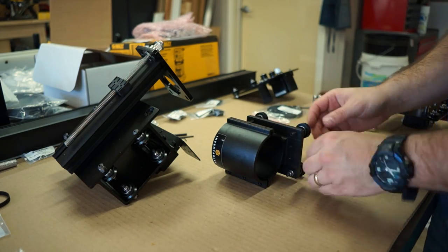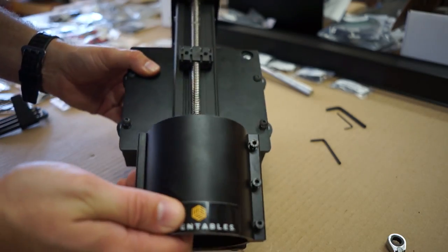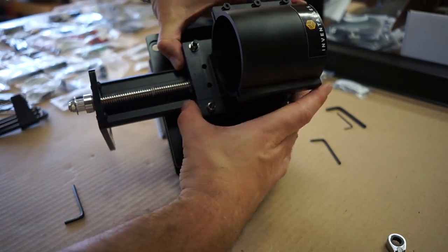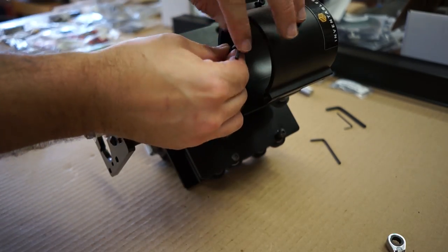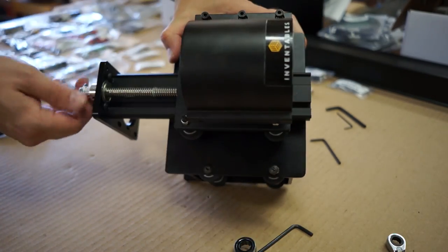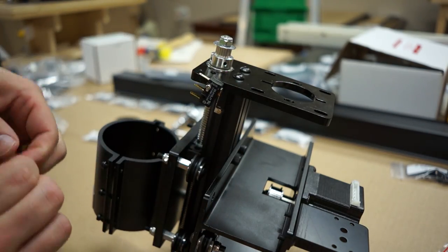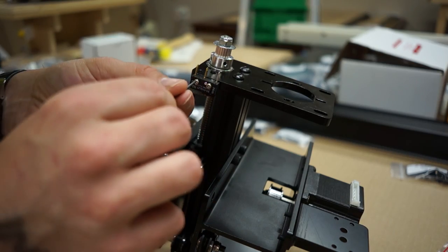Then it's on to the spindle mount — this is the thing that the actual router sits in. It has four wheels: two are adjustable and two are static. The adjustable wheels allow you to adjust the tension so that as it moves up and down it's not wobbling. This then gets bolted onto the little plate that moves up and down with the lead screw, and now as you turn that it'll move up and down. A quick turn of the wrench sets the tension on those adjustable wheels, and then we put the third and final homing switch on for the Z axis.